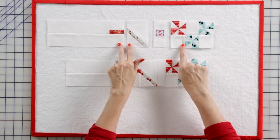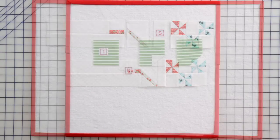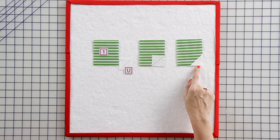Sew together your previously made units and a fabric S rectangle to make your top bike unit. To make your basket unit, use a fabric U corner square on a fabric 1 rectangle, stitch on the line, press, and make one.